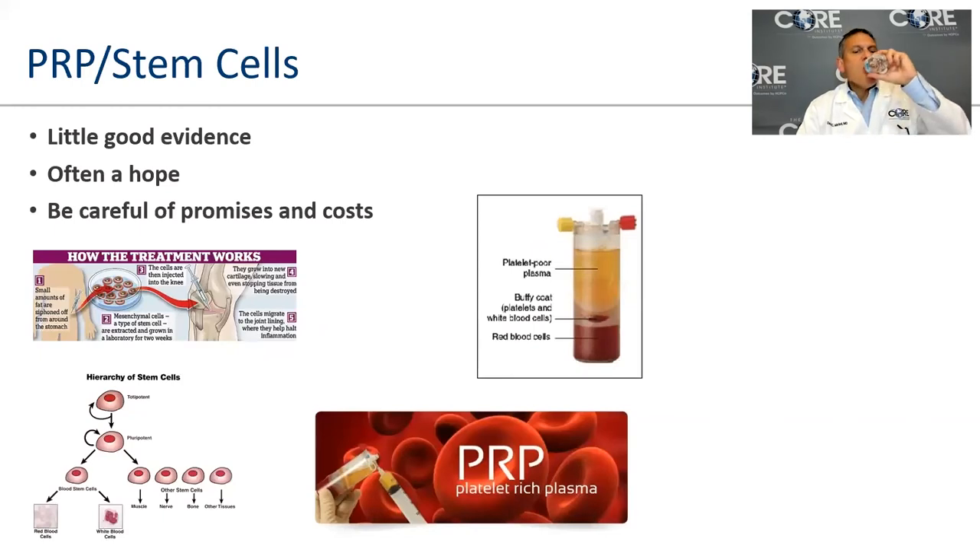I get lots of questions about stem cells. There are varieties from bone marrow, fat cells, and PRP — platelet-rich plasma — where you draw blood, spin it out, and inject the plasma-rich fraction back into the knee. For arthritis, patients typically get three injections. The evidence for pain relief is pretty good, but it will not build your cartilage or cure your arthritis. All of these currently require out-of-pocket expenses; be cautious if it sounds too good to be true.